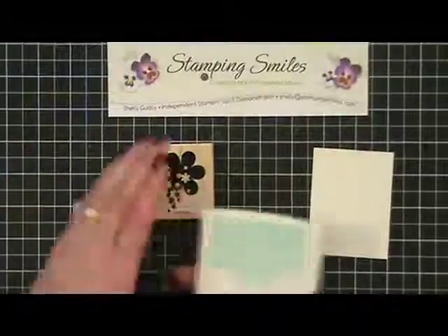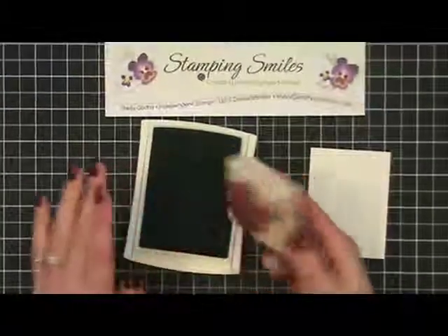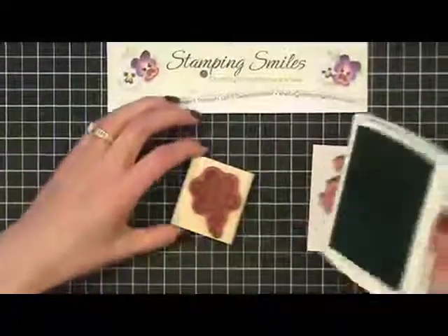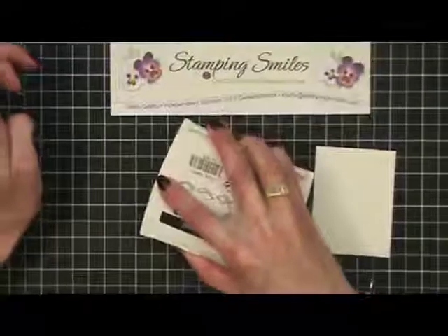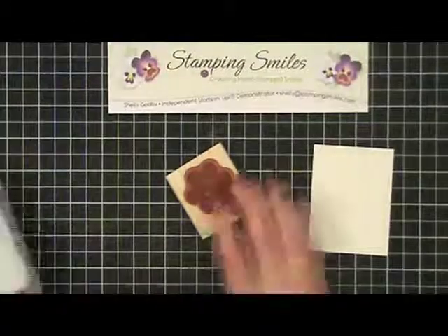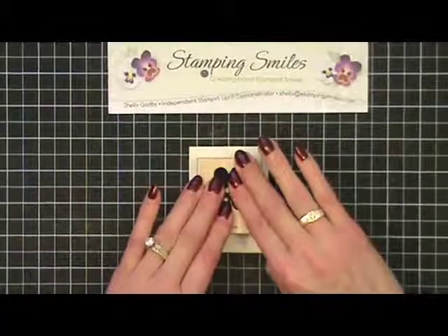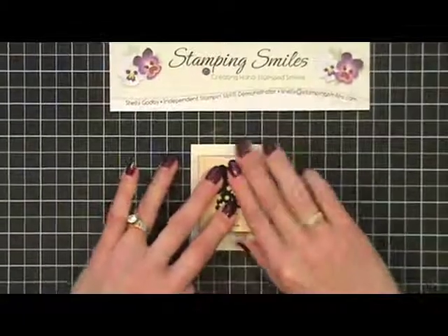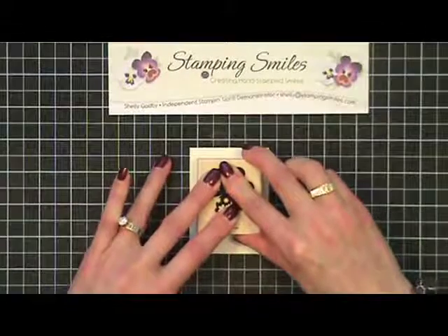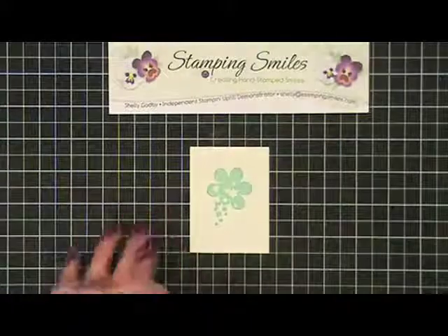So there's our Very Vanilla and I need to ink up my flower stamp. I could do it like this, but I don't have quite even coverage. I really prefer on a solid stamp to take my pad to it and get just really good coverage. Then I want to stamp it and hold it down a little bit extra long with a solid stamp. I like a nice, solid, deep image — I get that by holding it down just a little bit longer. I don't have to press hard; I just need to press everywhere. And when I pull this away — voila! Look how pretty and deep that is.